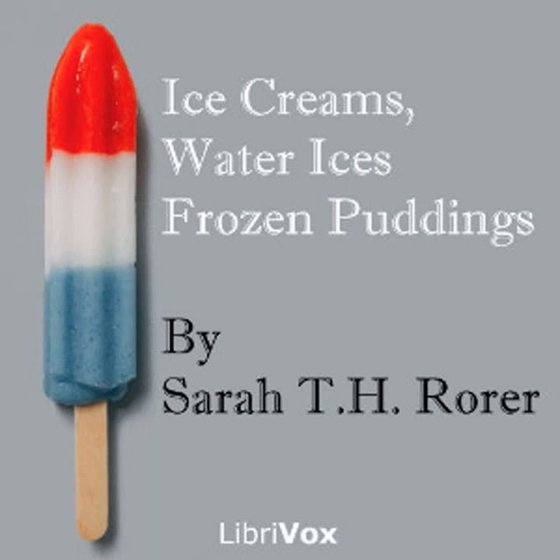Ginger ice cream: one quart of cream, one fourth pound of preserved ginger, half pound of sugar, one tablespoonful of lemon juice. Put the ginger through a meat chopper. Heat the sugar, ginger, and half the cream in a double boiler; when the sugar is dissolved, take from the fire. When cold, add the lemon juice and remaining cream and freeze.